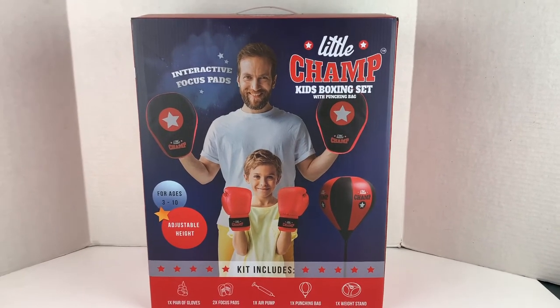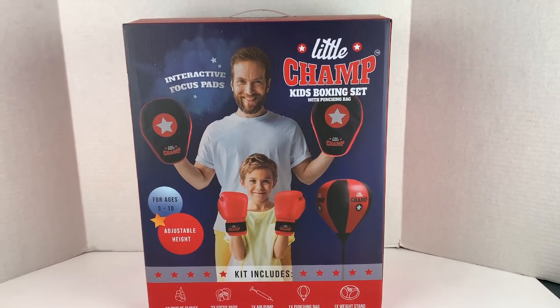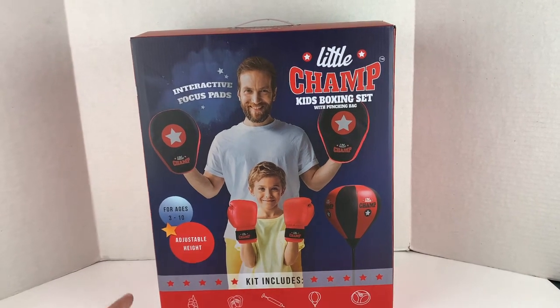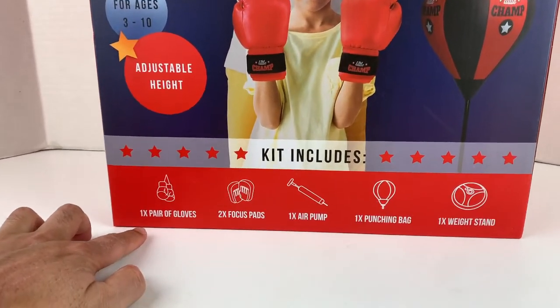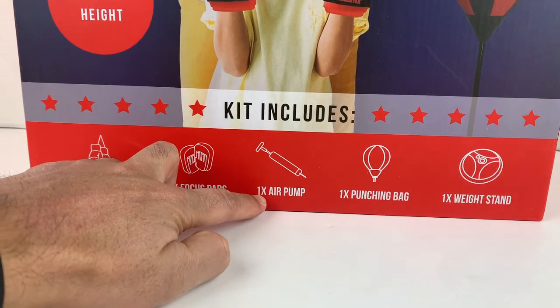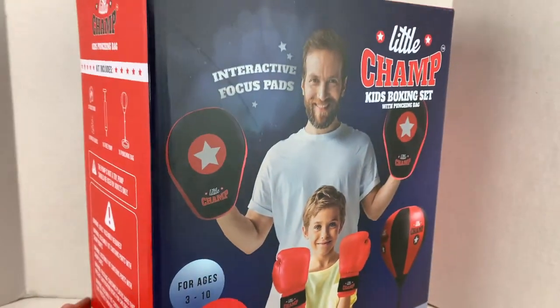Hi guys, welcome to another edition of Super Toy. Today we have this Little Champ Kids Boxing Set with a punchable bag and interactive focus pads. It's for ages 3 to 10, adjustable height. Inside we have one pair of gloves, two focus pads, one pump, a punching bag, and a weight stand.